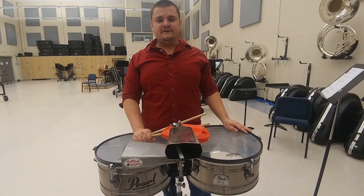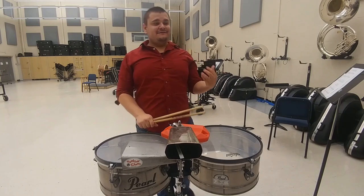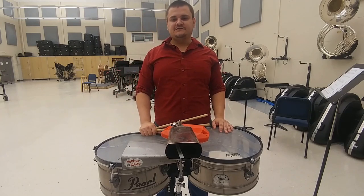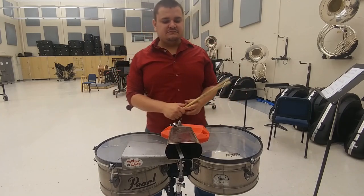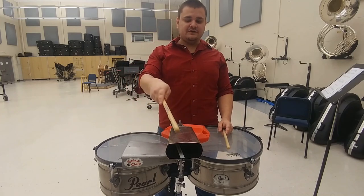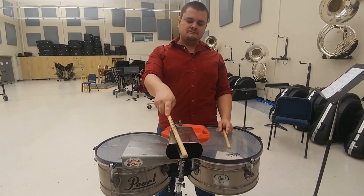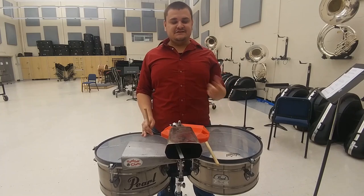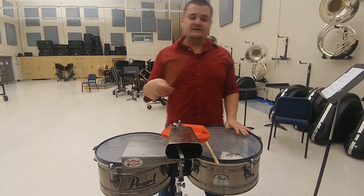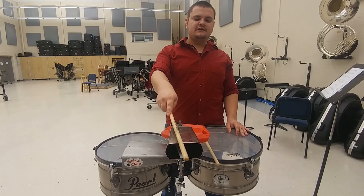In addition to medium and up-tempo salsa mambo bell and cascara patterns, you can also play in the very popular cha-cha-cha, or cha-cha, style. Normally when you're doing cha-cha, you're going to have a steady chord on the cha-cha bell. The cha-cha gets its name from the cha-cha-cha on 4-and-1, so occasionally you can hear a timbalero play that figure.